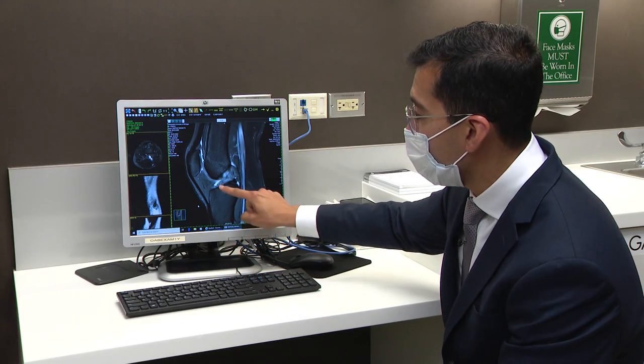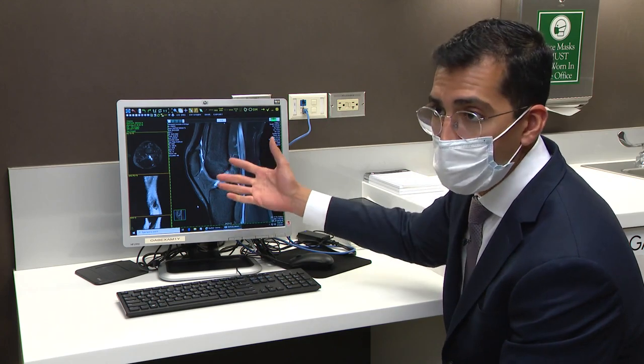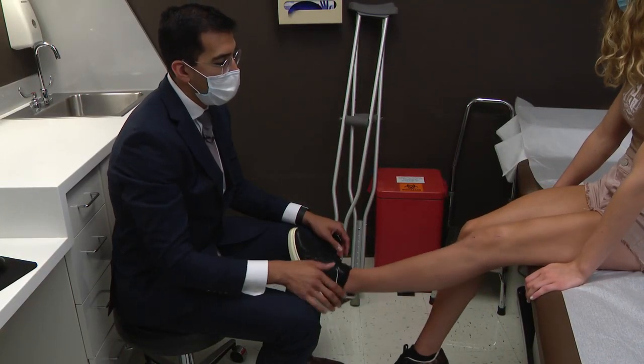Once Brooke found out her ACL was torn, she and her family kept researching because she didn't want to have that much done to her knee. In a traditional procedure, doctors use a piece of patellar, quad, or hamstring tendon to reconstruct the ACL. Tunnels are drilled into the tibia and femur, the graft is passed through, and then fixed with screws or buttons. But that's not how Dr. Jorge Chala fixed Brooke's knee.